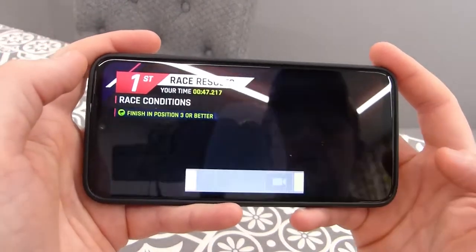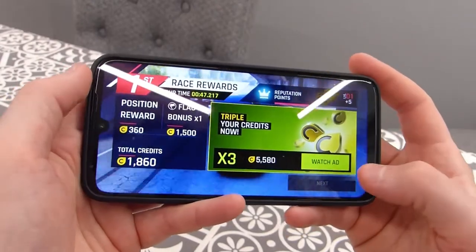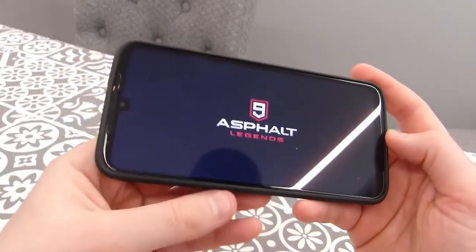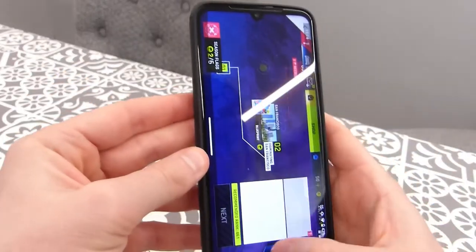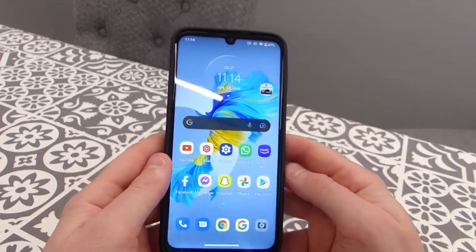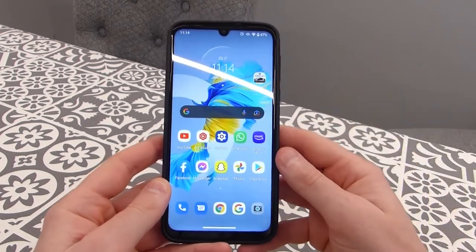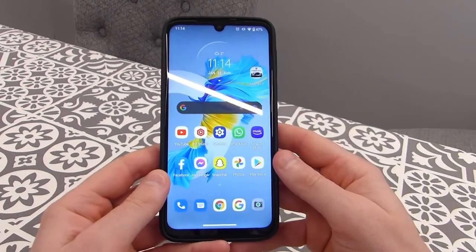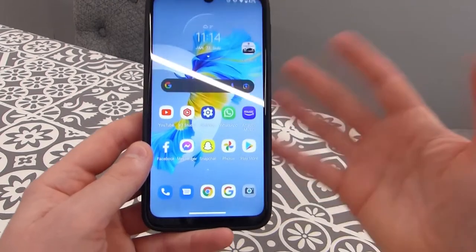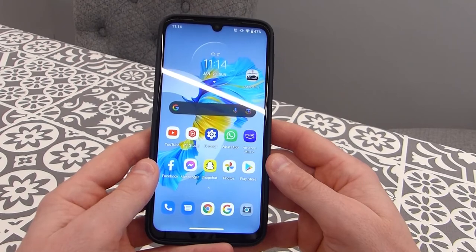So that's the G8 Plus playing Asphalt 9, a pretty graphically intense game. It handled it better than I was expecting, if I'm perfectly honest. Give this video a thumbs up if you enjoyed it and subscribe for more gaming tests, reviews, and camera tests. Thanks for watching and I'll see you in the next one.